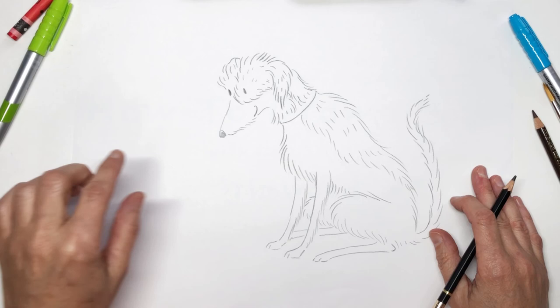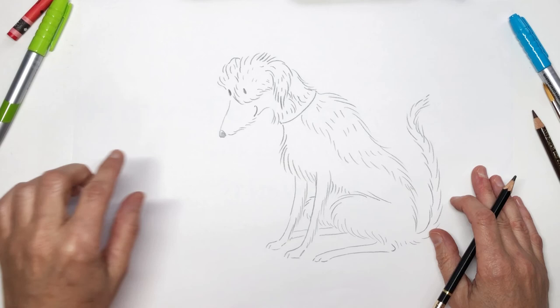And there he is — Boo the dog. Perhaps you'd like to draw yourself sitting next to him, reading him a story. I think he'd like that.